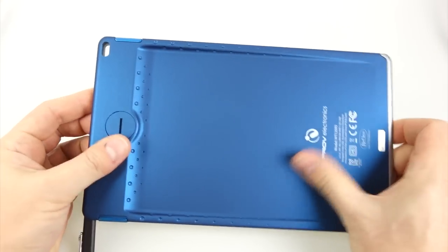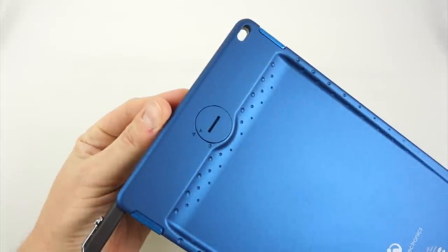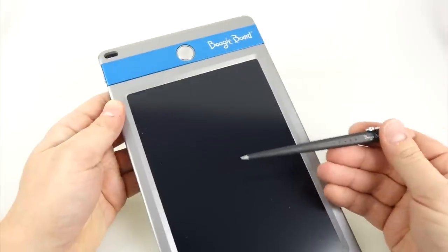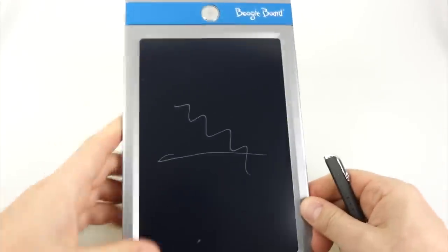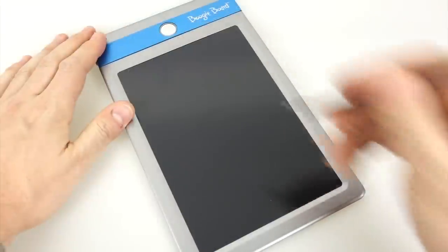It's a lightweight, thin plastic device with a nice texture on it. The button cell is at the top and it's got one in it already. I don't know how long that lasts but I think it lasts for quite a while. You've got this plastic stylus and you just write on the screen — you don't have to switch it on or anything, it's on all the time. The only time it uses power is when you press that button to clear the screen.